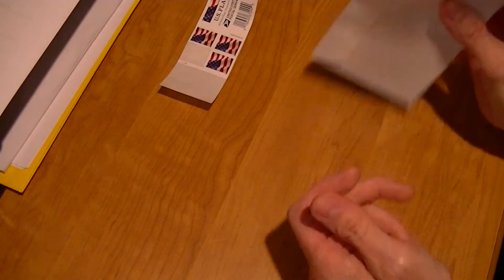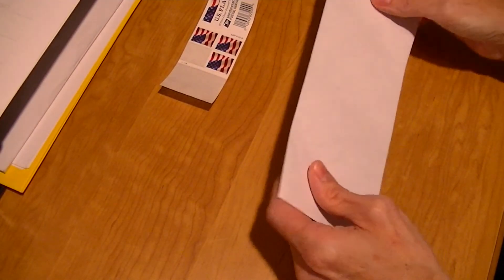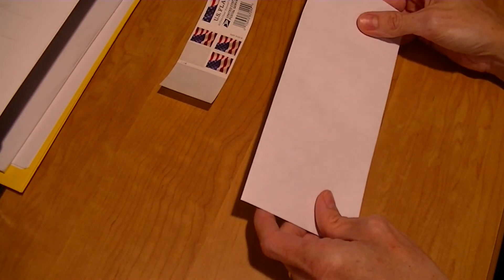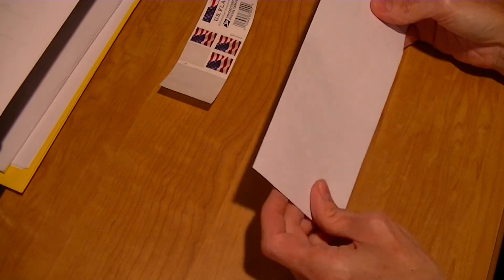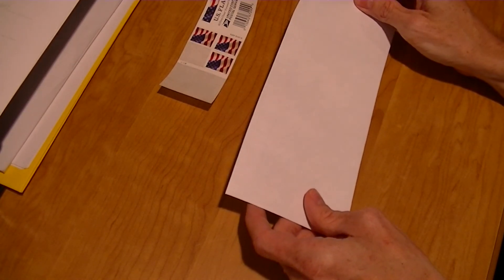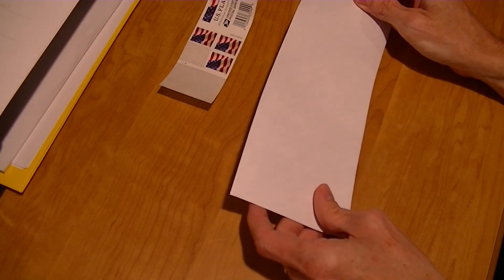And there you have it. Seal up your envelope, take it to a mailbox, drop it in, and your letter will be on its way to its destination, unless the mailman drops it when unloading the mailbox. If you found this helpful, click the like button below, and don't forget to subscribe so you don't miss any future videos. Have a great day!